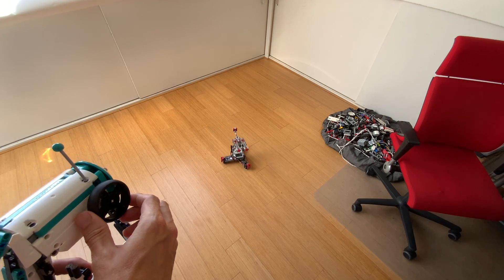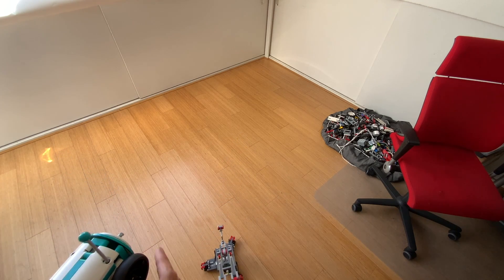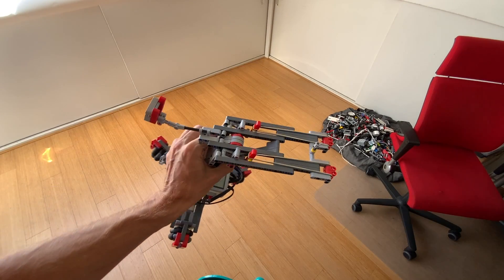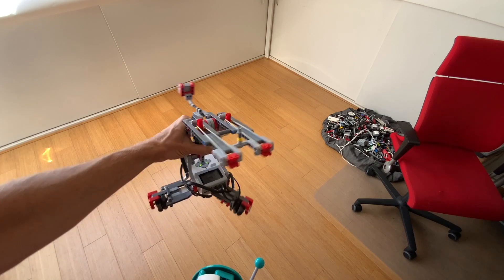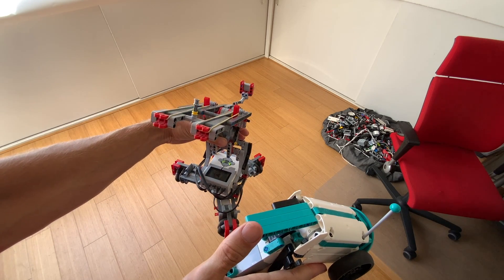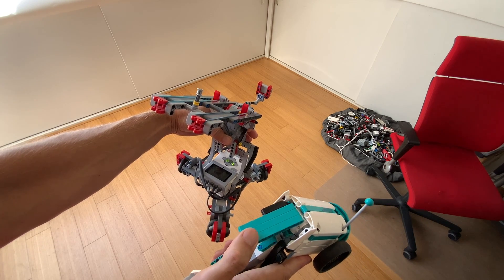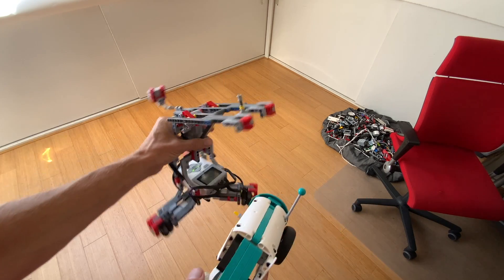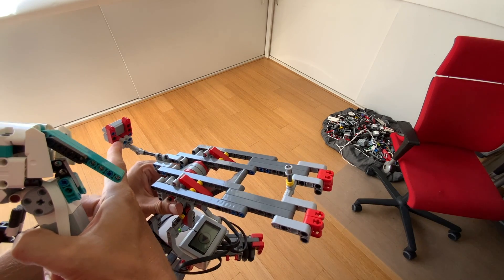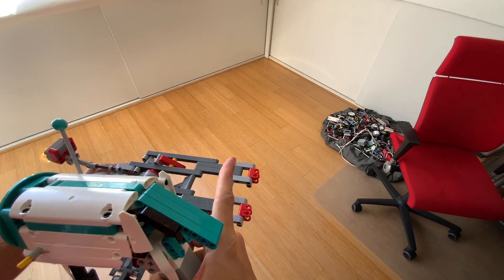And of course it can shoot, so let's drive it back over here so we can have a close look at the shooter. It's got this rubber band cannon — a double cannon — and if I press the back trigger here it shoots two rubber bands. Boom!